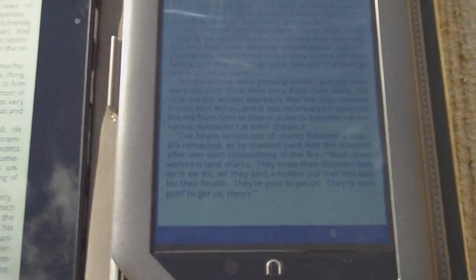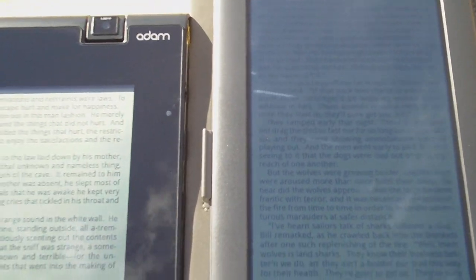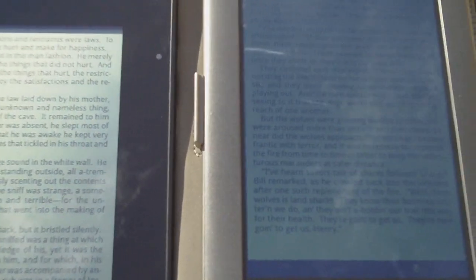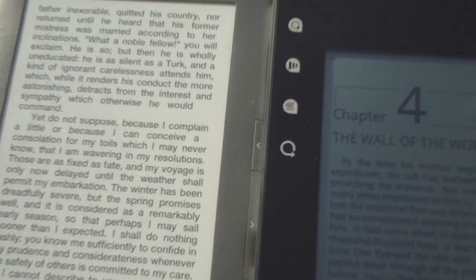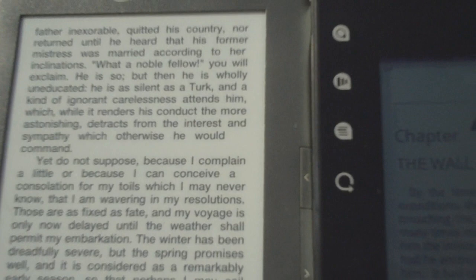Here's the Nook Color — it's got the brightness turned all the way up. And here's the Kindle 3. Obviously it's by far the easiest to read; it's got the e-ink pearl screen.